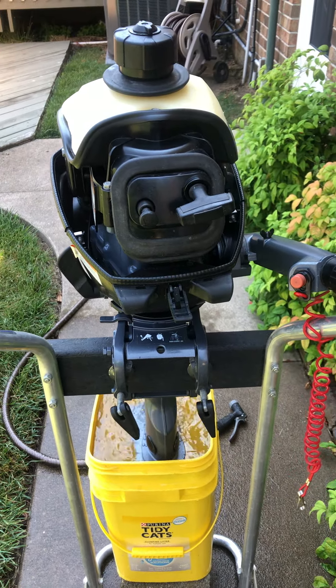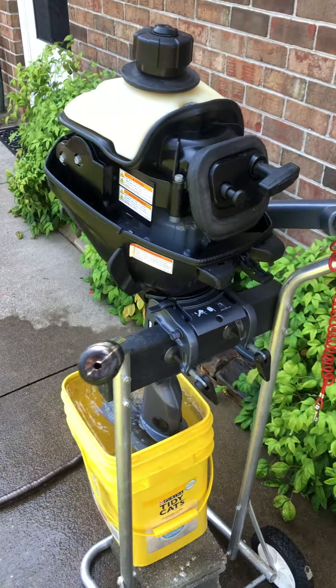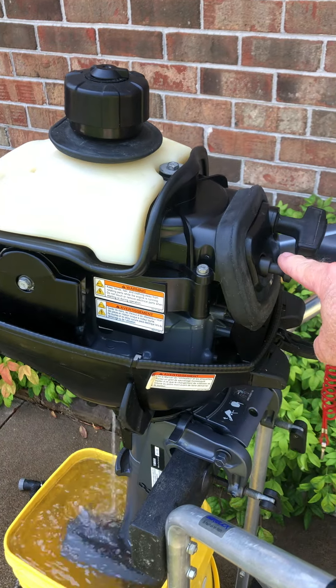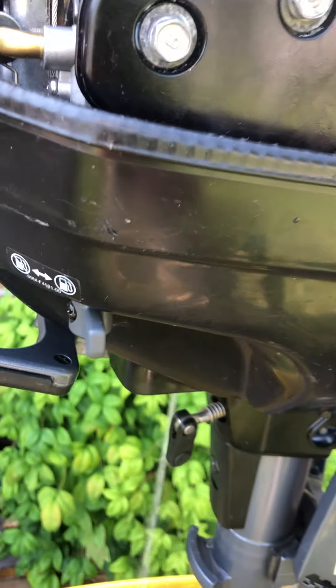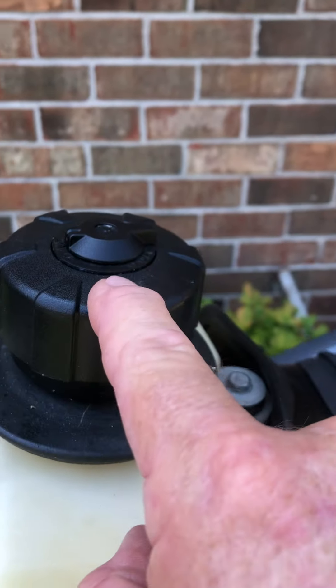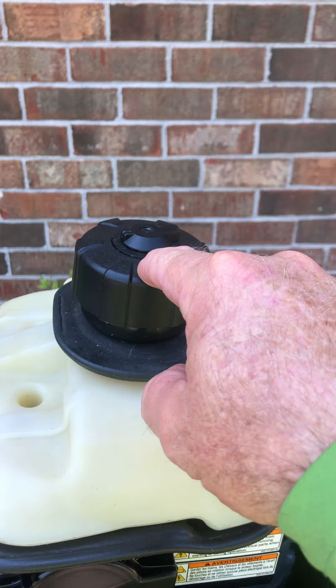I'd run it about half an hour ago, so I did not just put the choke on it now. But if it was cold, you would pull the choke. The standard procedure to start it also includes opening the fuel valve and turning the valve on top of the fuel cap to open. Very simple.